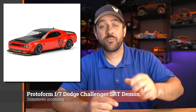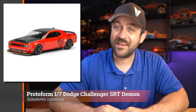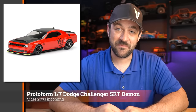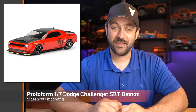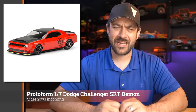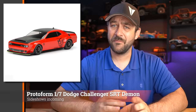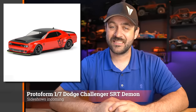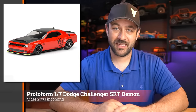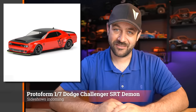Speaking of Challengers, Protoform released the 1/7th scale SRT Demon body for that Arma platform. Great-looking body, great proportions, and a perfectly fitting body for a platform made to be reckless and smoke tires. Couldn't be a better fitting body option than a Challenger.